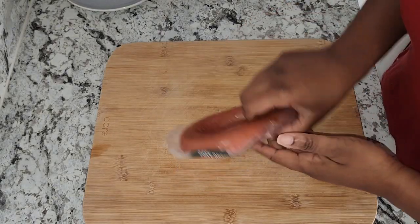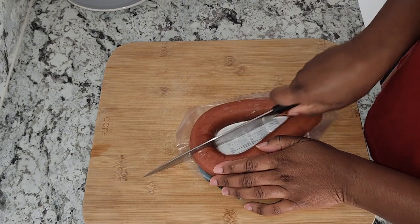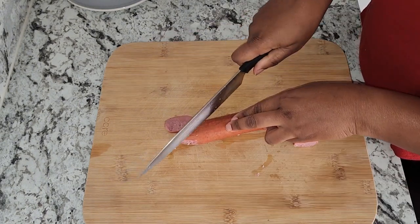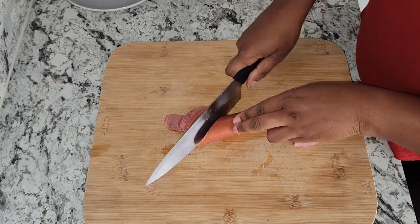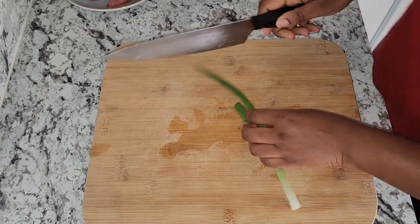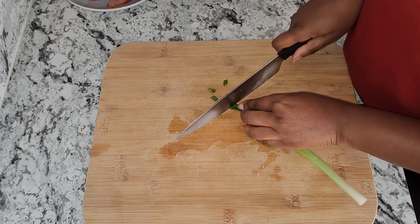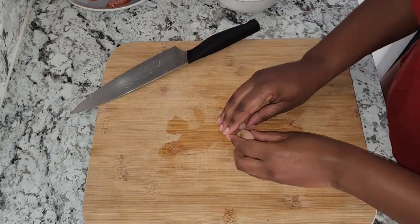While my eggs are being boiled, I'm going to go ahead and cut my sausage. I'm using half of a beef sausage. I am also going to cut up some scallion, and I'm using one small stalk.